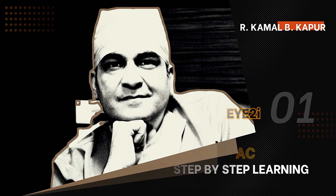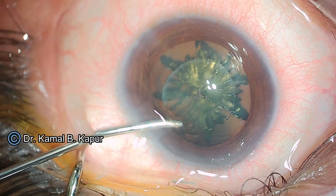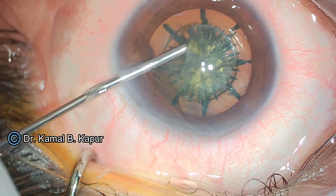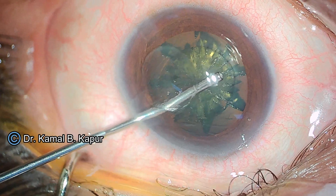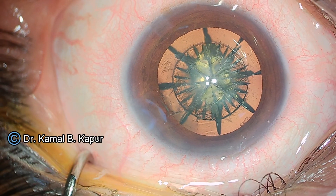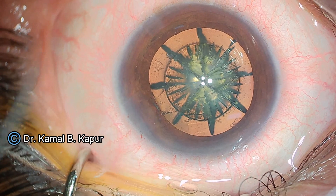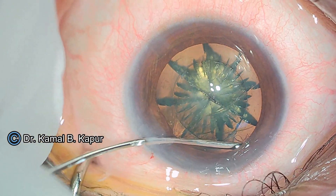This is a video demonstrating the use of the injector cartridge of the Relux Smart lens in a case of femto cataract surgery. We see a free-floating capsulotomy made by our machine. The capsulotomy is simply pushed out of the anterior chamber using viscoelastic. We then proceed to do a hydrodissection.